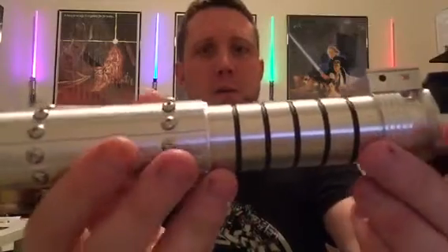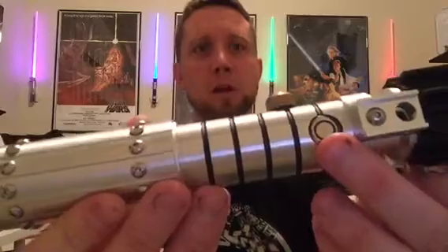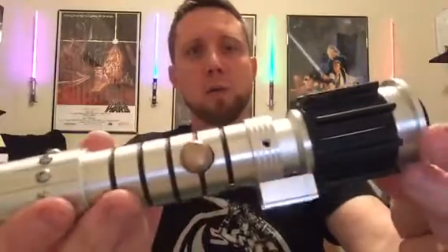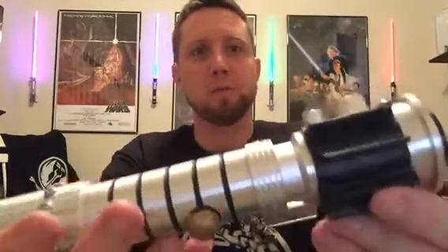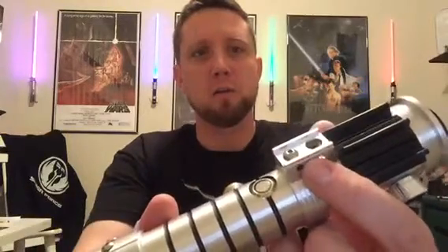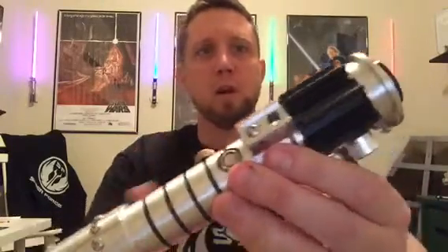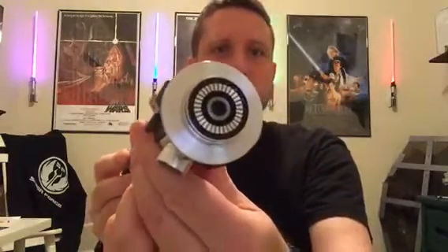The mid grip area has been cut with grooves, and the illuminated AV switch and kill key are also brass — absolutely gorgeous. Then we have the upper hilt to the emitter with the T-grips, the detailed knobs, and what looks like a control box of some kind. Just for looks, but it's still really cool. And then we have the two-tone blade plug, which is awesome.